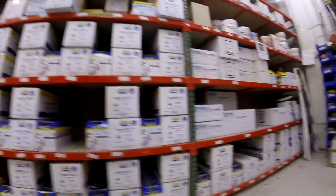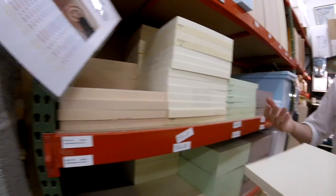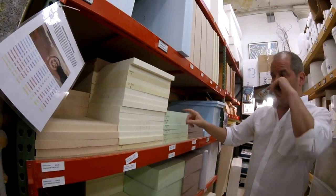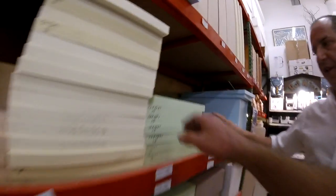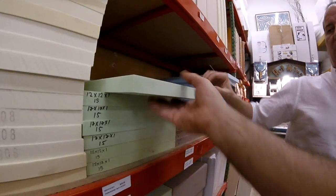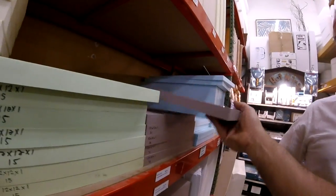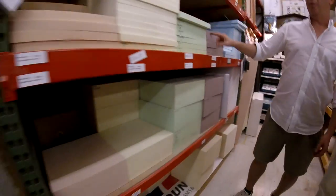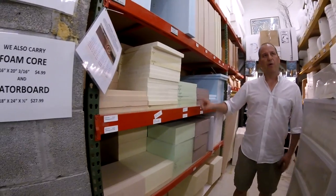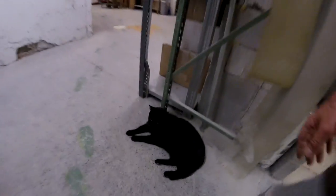This is urethane foam — people CNC this, sculpt it, whatever. You can carve it direct, then coat it and keep it as a finished product, or mold it and make other pieces from it. Can this take a vacuum form? Yeah, if you're 15 pound or higher. So this is 15 and this is 31 — feel the difference. The denser one is going to capture a lot more detail. These two are exterior grade. Urethane foam in various grades — I've got four by four by fours, all big stuff.